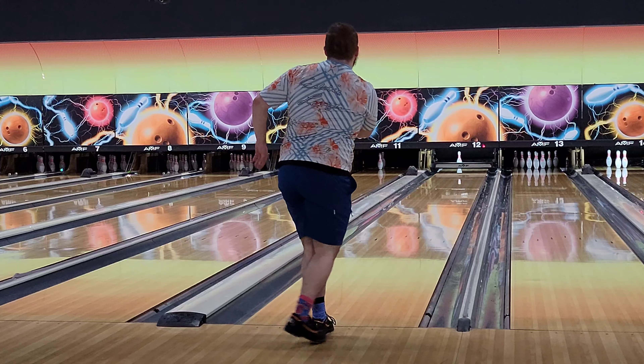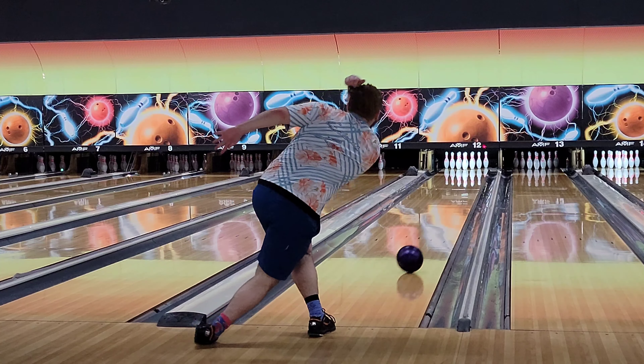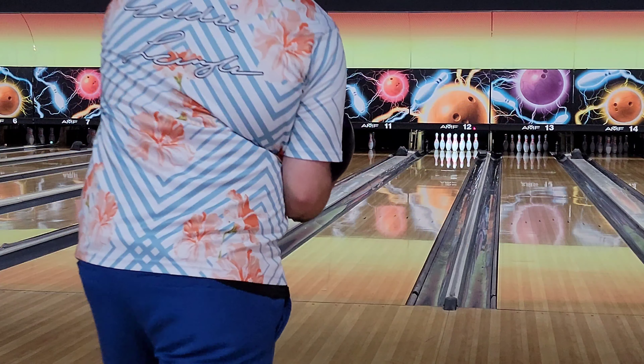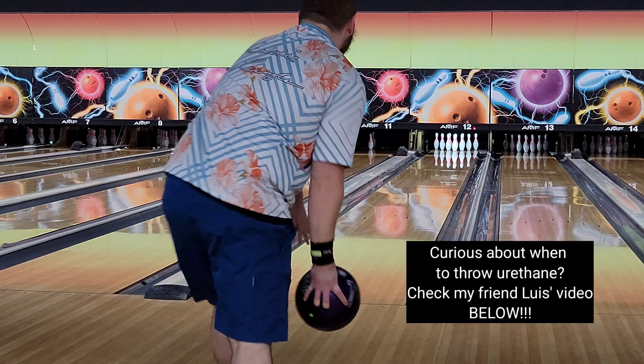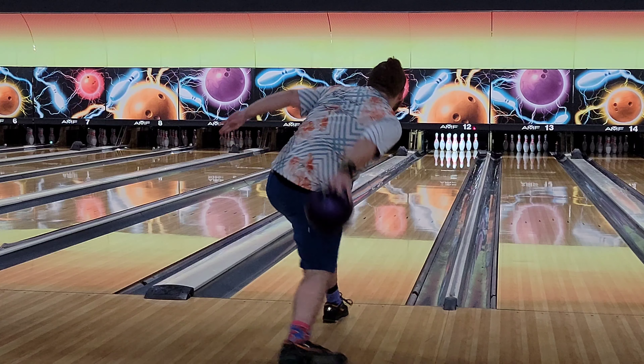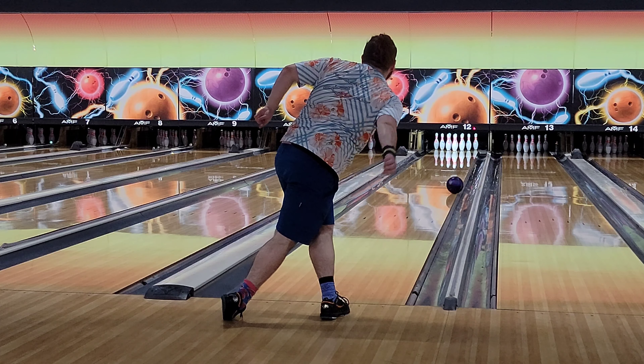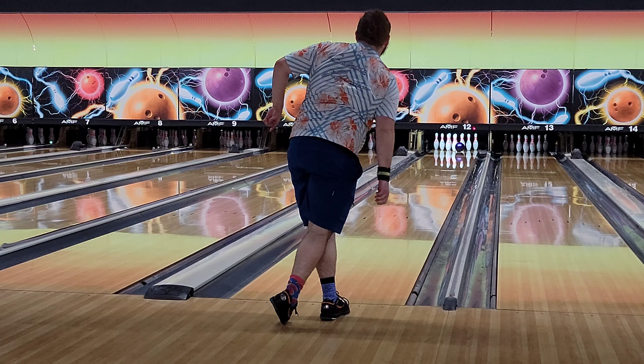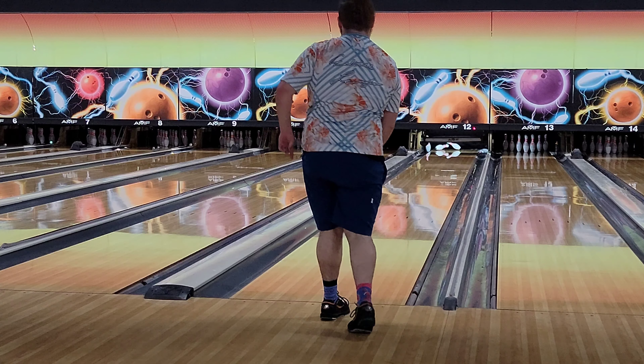There is a frightening amount of eight pins in this video. In a nutshell, what I really liked about this ball — even though it's on a house shot right now — it reads friction very quick. Because of this, if I miss left it sits in the oil and it doesn't over-flare on me, but if I miss right it jumps off the spot and gives me at least a flat ten.